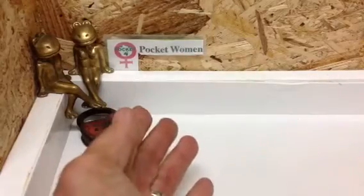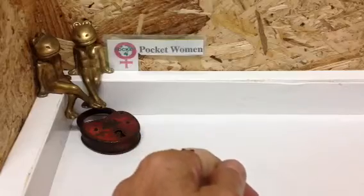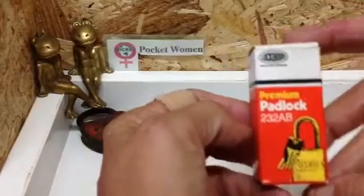Welcome to Pocket Women Lockpicking and Lock Sport. Today we're going to be picking this beautiful little 232 padlock.